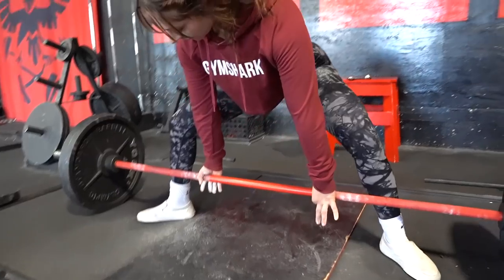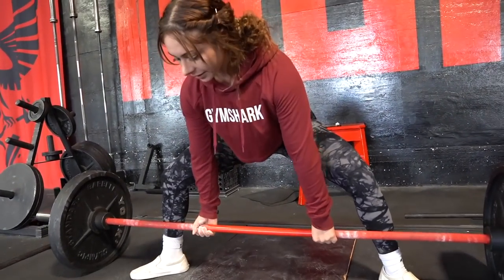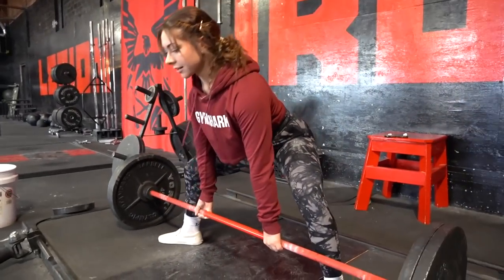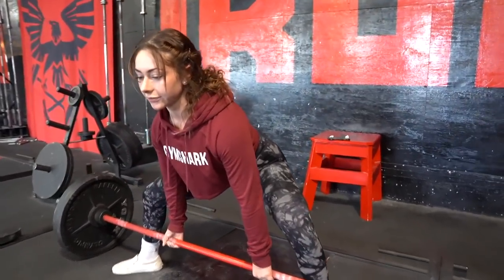That's the perfect segue for the intermediate setup where Samira will talk about tensioning and loading the bar at the beginning of the lift. Hi everyone, my name is Samira and my intermediate tip is going to be pulling the slack out of the bar. Overhand, underhand — you could do both overhand if you want, but I do a mixed grip. I'm going to make sure I hear that little clicking noise. Once I hear it, I'm going to pull. Always make sure to hear the clicking noise.